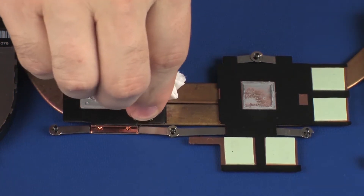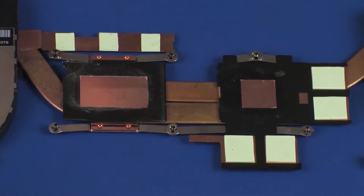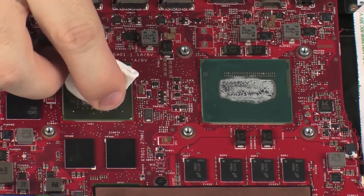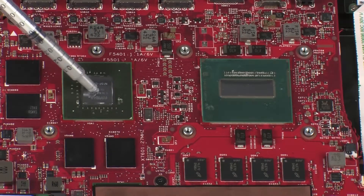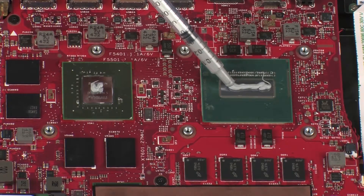Use alcohol and a soft cloth or an alcohol swab to clean all thermal grease off of the heat sink assembly and processors. Use the thermal grease applicator to apply the proper amount of thermal grease to the center of the processor cores.